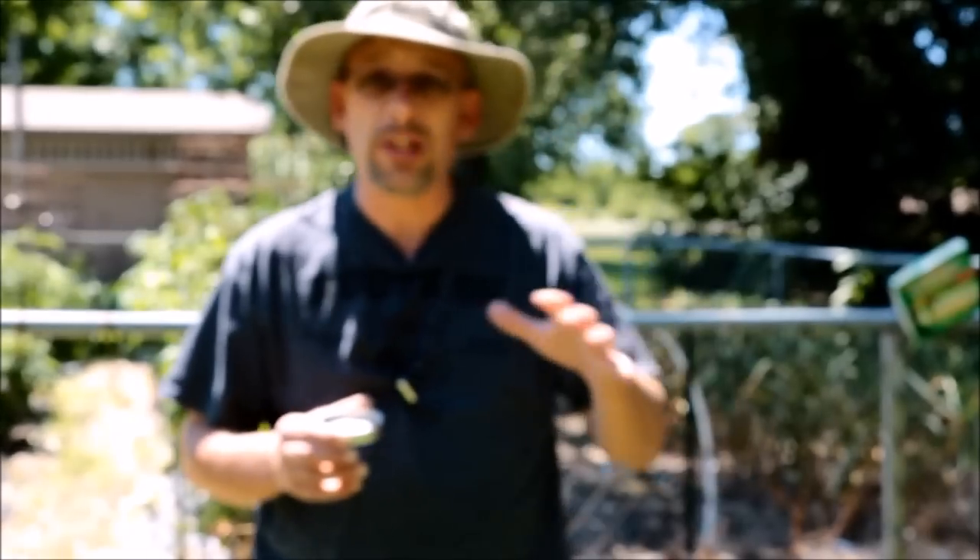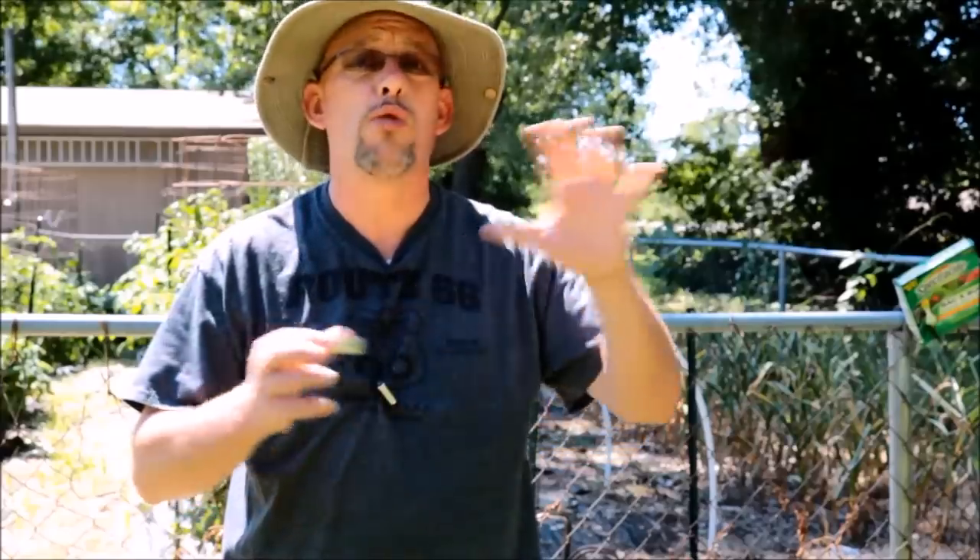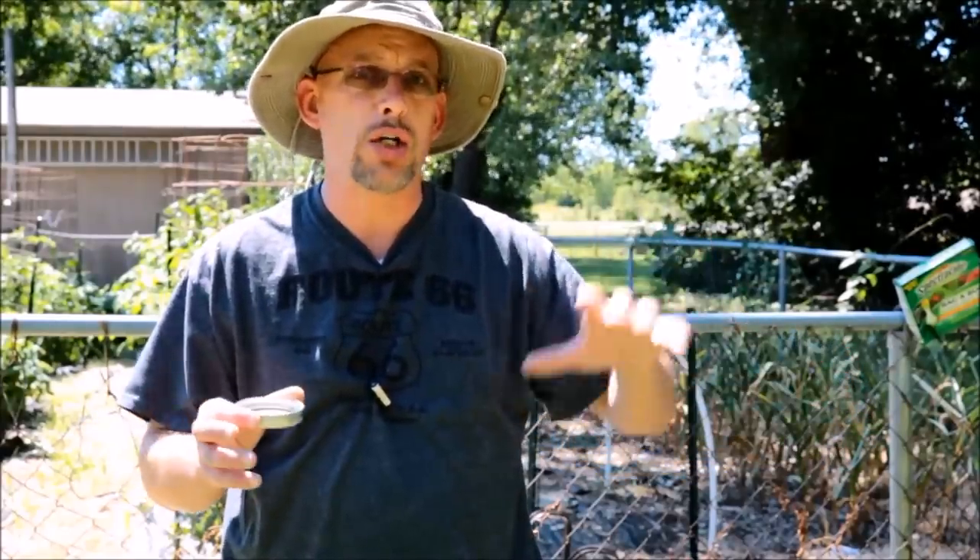They're an invasive species in America, so there aren't really any natural predators for them — very, very few. Nature doesn't do a good job of keeping them in check, and they can just overwhelm crops in your garden, your fruit trees, those kinds of things.